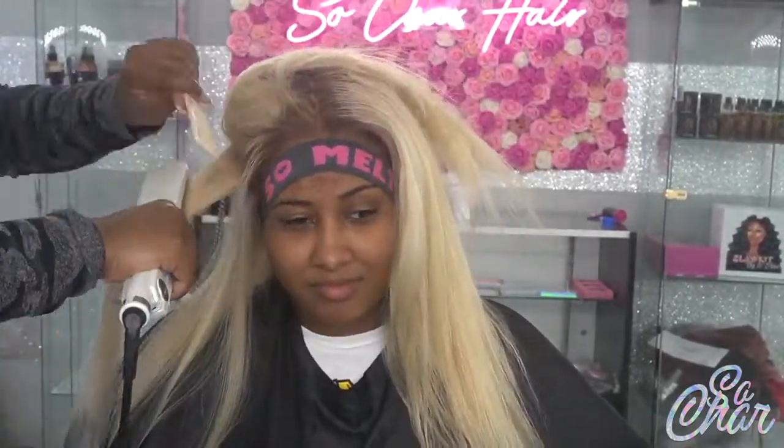Now I'm going ahead and flat ironing her whole head. I'm doing the left side first and then I'll do the right side off camera. As you can see, there's going to be a huge difference between the flat ironed side and the other side. This hair was very nice for blonde hair — it wasn't dried out or fried out and it flat ironed very pretty.